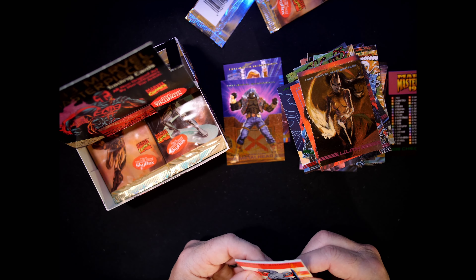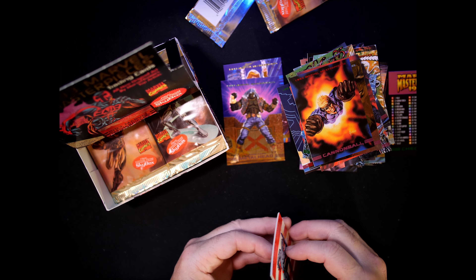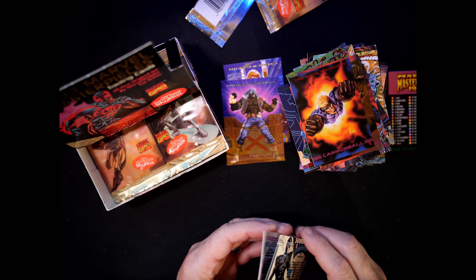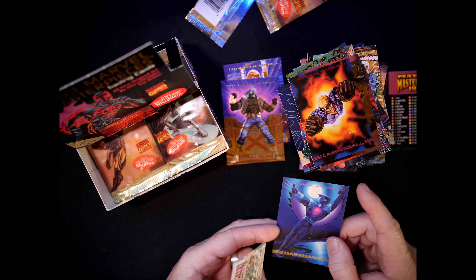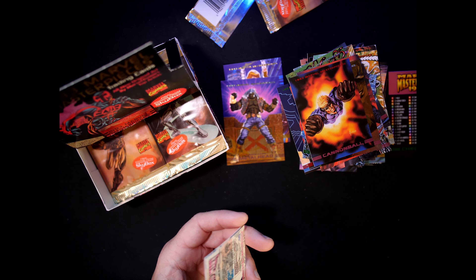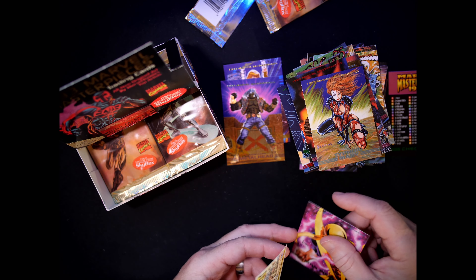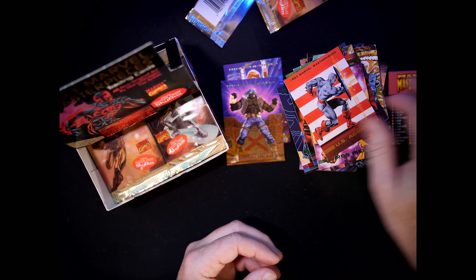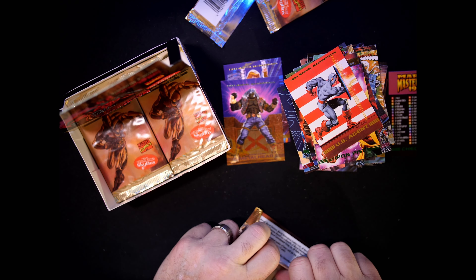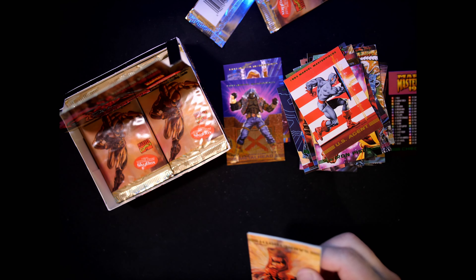U.S. Agent, Cannonball — Joe Jusko Cannonball. Dark Hawk — I see some damage on this card. I wonder if that can be wiped off. No, I think that's damaged — put him aside for now, hopefully I get another one. Typhoid Mary looks good. Iron Fist. U.S. Agent.